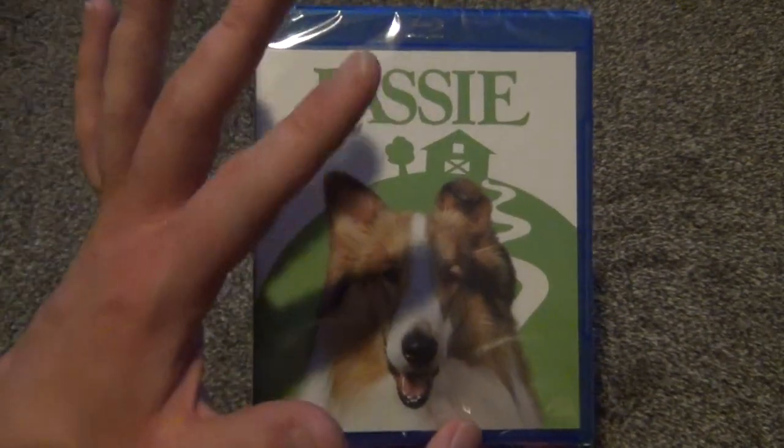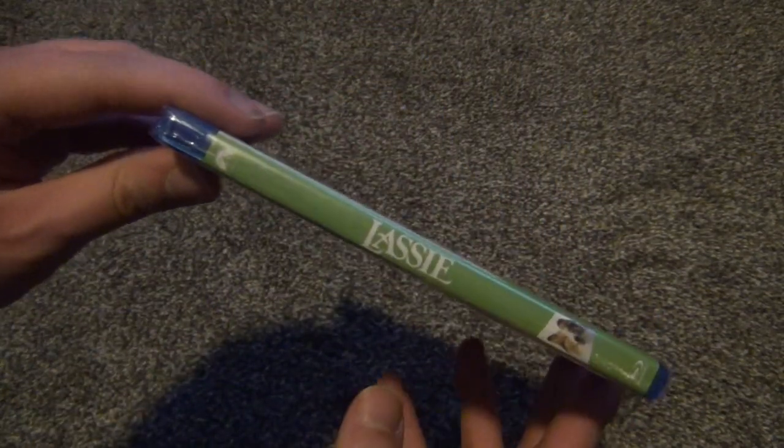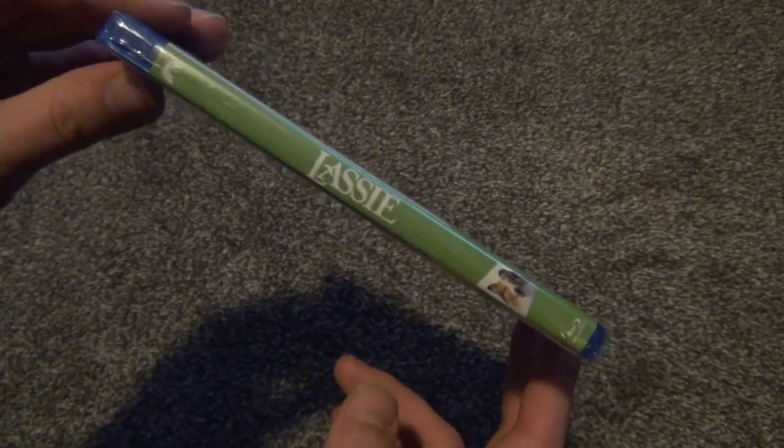I don't remember what the old school VHS artwork looked like — the DVD artwork might be the same, I just don't remember. But that's a no-go for me. I bought this for the movie, not for the artwork, so that's just whatever. Here's the spine, and this is what I'm gonna see most of the time when it's on the shelf anyway, so that looks okay.